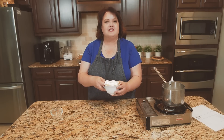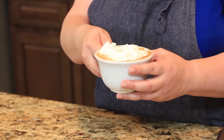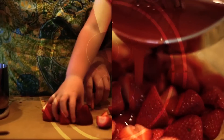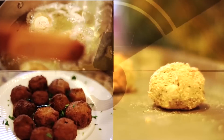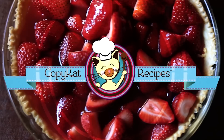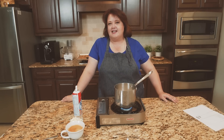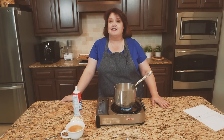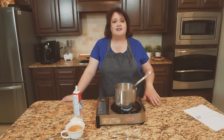Next up on CopyCat.com, a Starbucks white chocolate mocha. Hi everyone, this is Stephanie Manley with CopyCat.com. Today I am going to show you how to make a Starbucks white chocolate mocha. This is a fantastic drink that I know you are going to love — and guess what? You can make it at home from scratch for so much less.